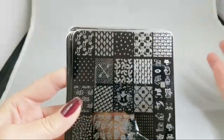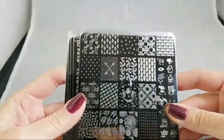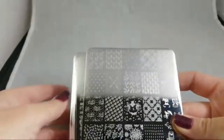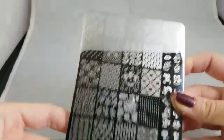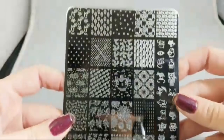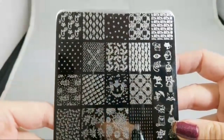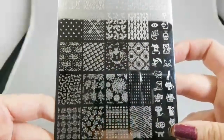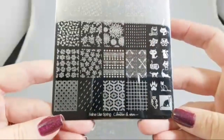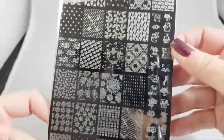Who would know more about the kinds of things that people buy than somebody who sells these things? So the first thing I'm going to do is show you each of the plates, and then I'm going to show you some looks that I did with the plates. Let's start with the Feline Like Spring plate, which makes me giggle every time. It's a combination of spring looks and cat looks — cats with tails that curl into flowers and cute little cats on the side.